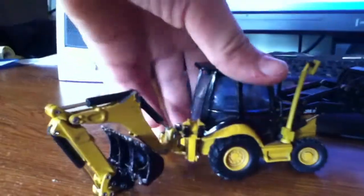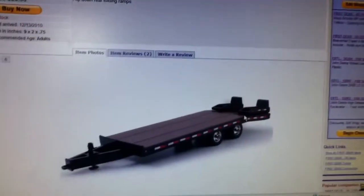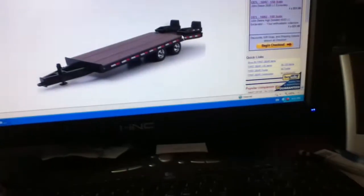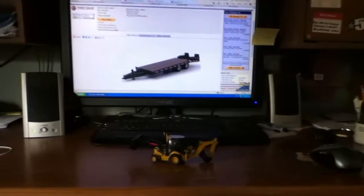I would like to put it on a beaver tail tag trailer in black. I'm just wondering if any of you guys have the 420E IT model — does it look nice on the beaver tail trailer, or will it even fit? I think it will fit, but does it look nice? It doesn't matter if it's a side shift or not or the old model, I'm just wondering. If you answer, thank you very much, bye.